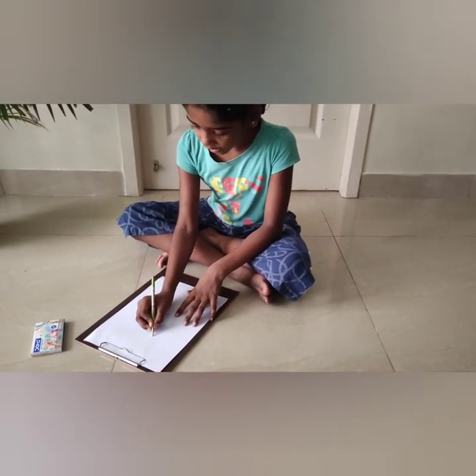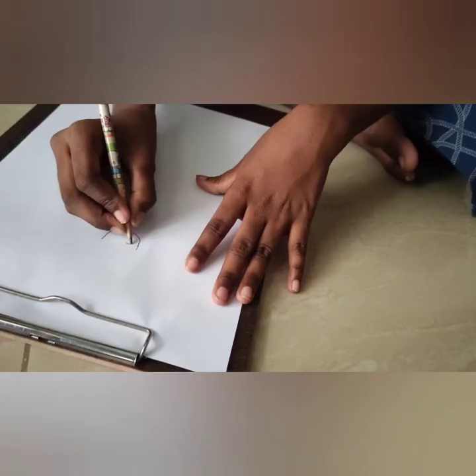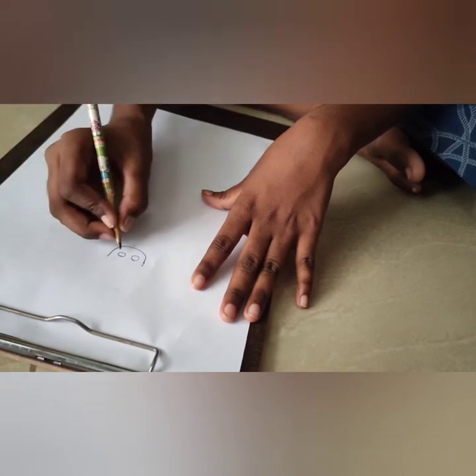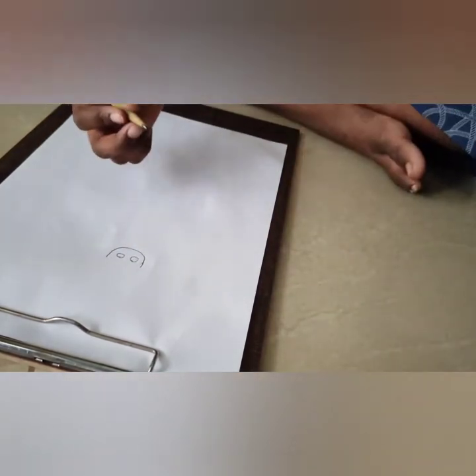Now, out here, down below, we're going to draw the face first. The face will be as usual. The circle came in perfect.